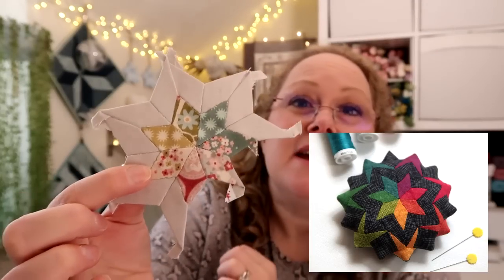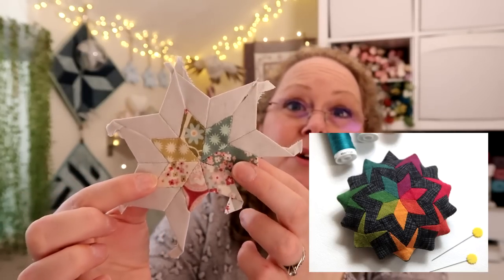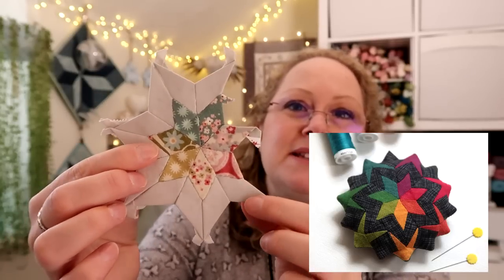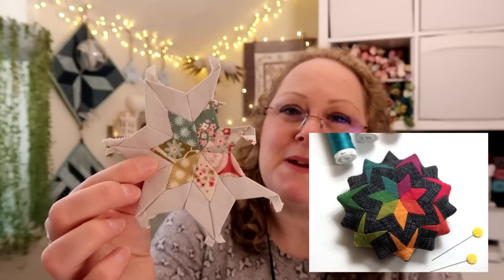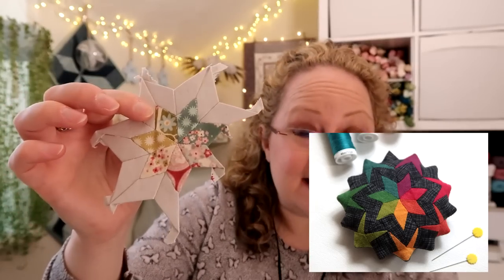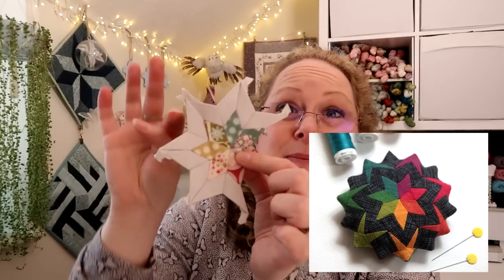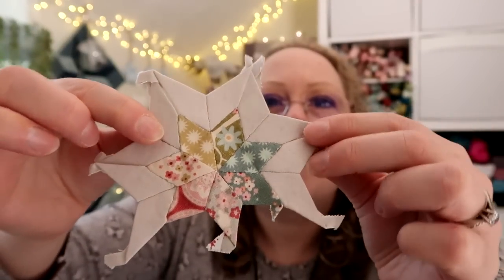My next section is sewing — some English paper piecing. I started this about a month ago but had hardly anything to show, but as I've been to my local quilt group recently I had a bit more time to work on it. This is going to be the Seven Sisters pin cushion — I'll pop a link to the pattern in the description bar. It's quite a complicated and tiny pieced English paper piecing project. This is the six-inch version; there is also a four-inch version. Some of the pieces around here are absolutely tiny, so hopefully in a few weeks I can show you more progress.